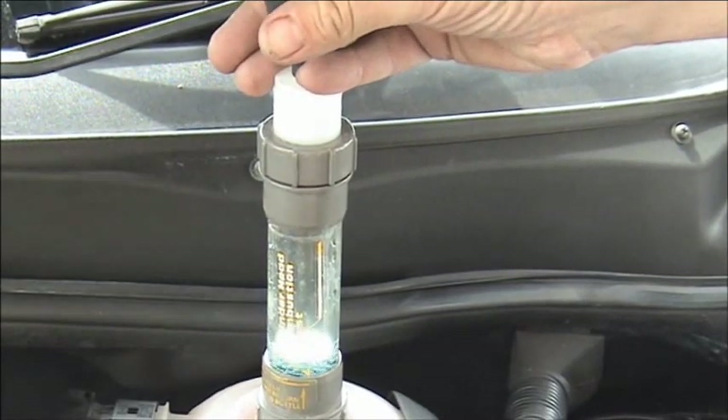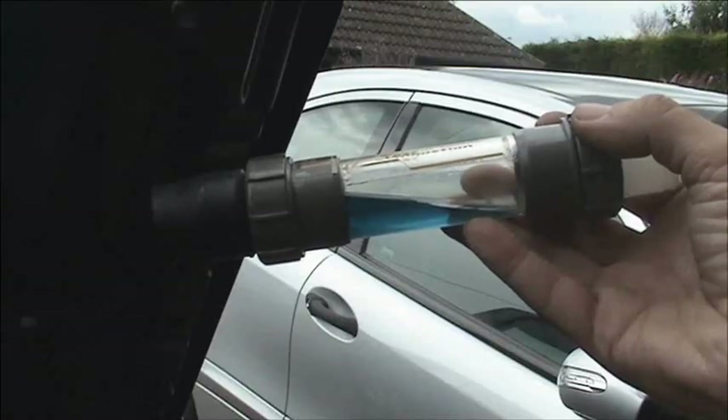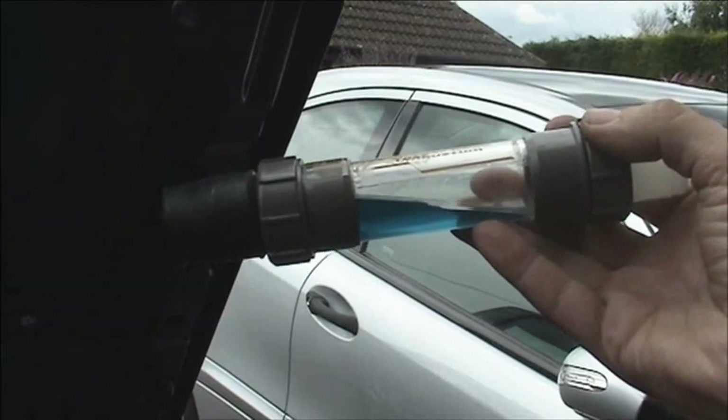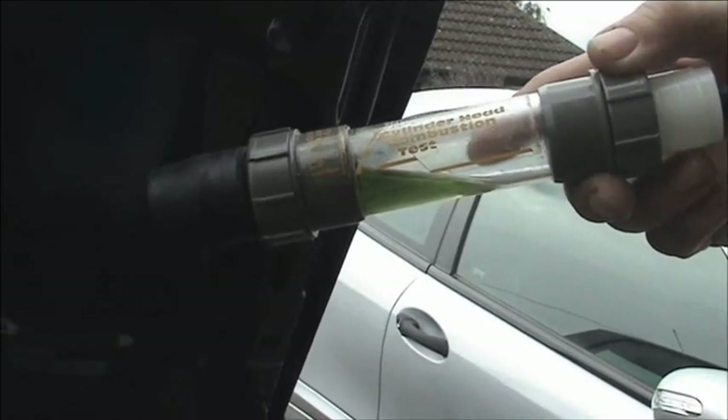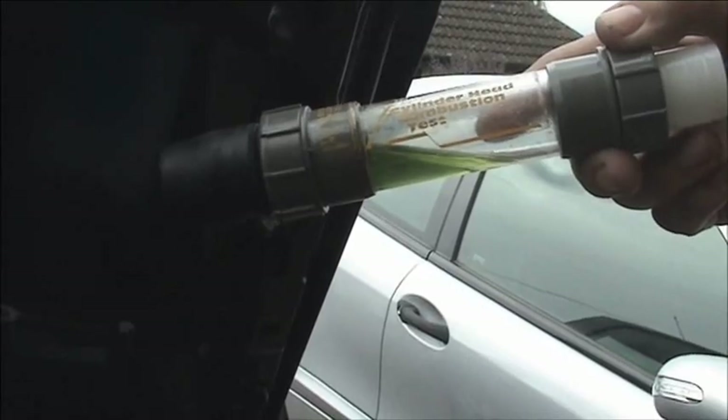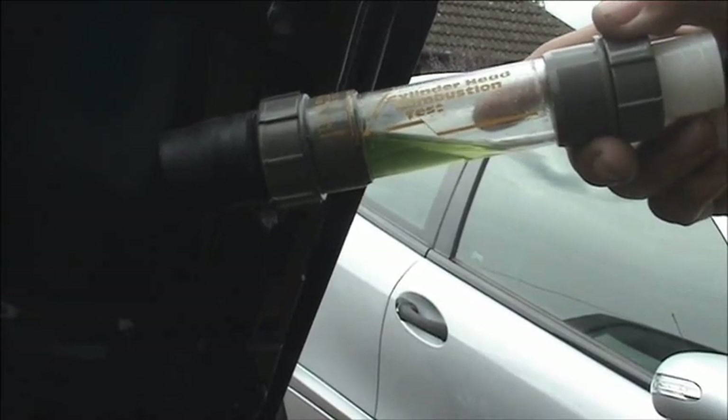If the fluid stays blue then everything is fine — there are no exhaust gases present in the coolant. However, if it goes green to yellow, there is a leak and the head has got to come off. This could be the head gasket or, worst case, a cracked cylinder head.